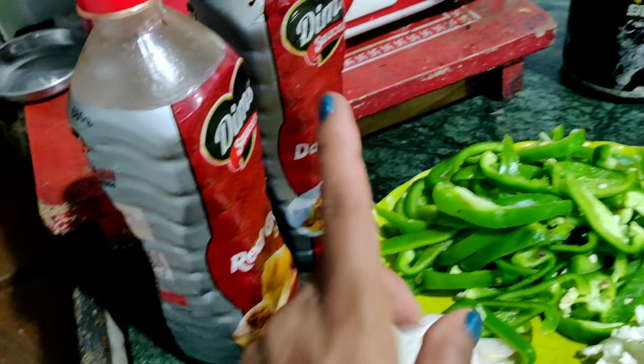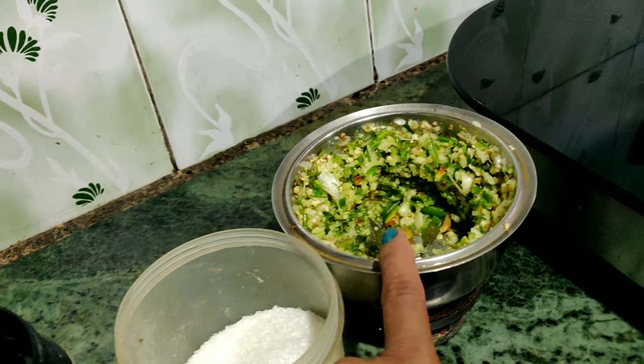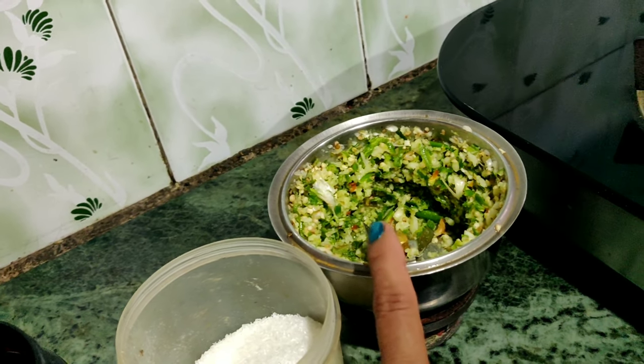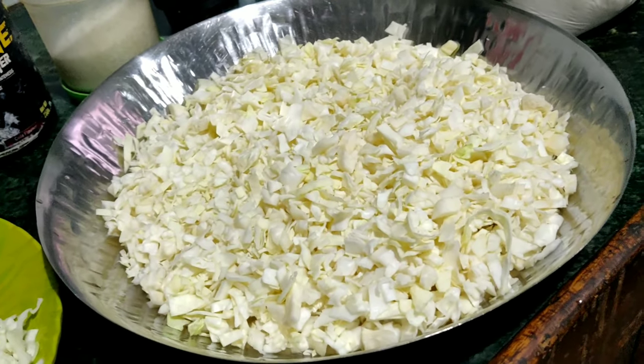The ingredients are: soy sauce, chili sauce, meat, ajinomoto, adraq, lassun, paste, maida, and maka. Let's make the dish with the red color of soy sauce and chili sauce.